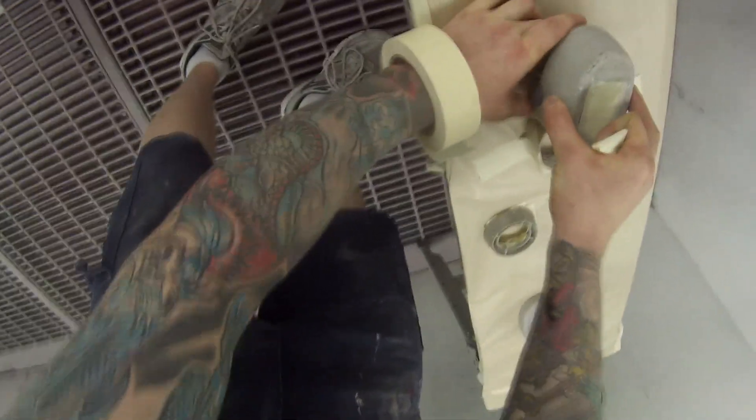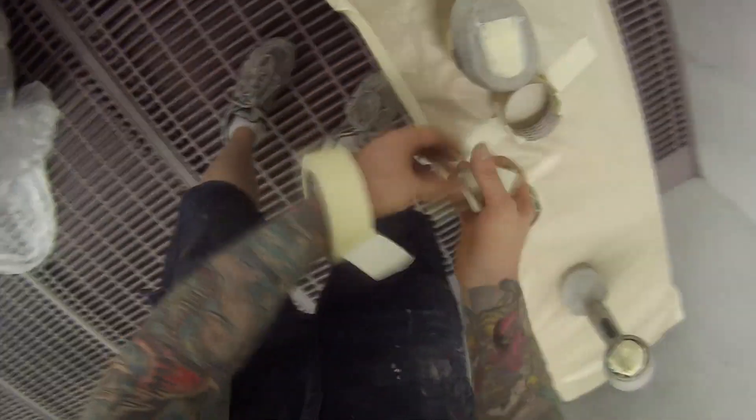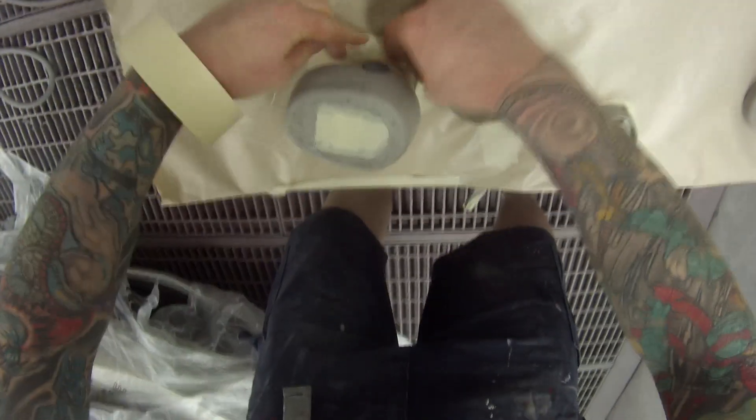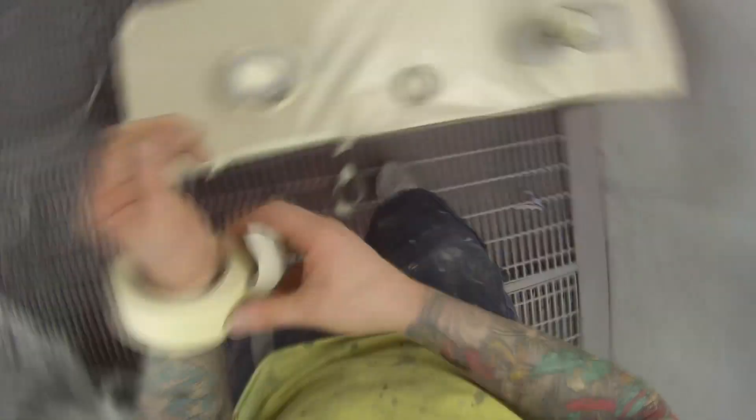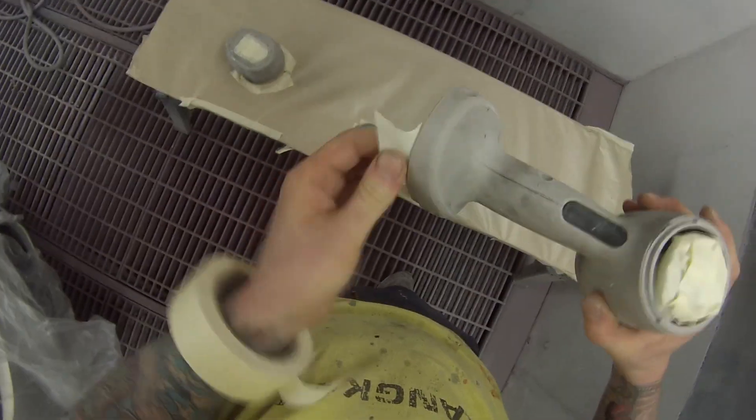He ended up getting his for about $550, and I bought mine originally for $750. When you consider the possibility of having something that may or may not work if you wire it up poorly, and you're probably spending a couple of hundred dollars on materials plus the time to do it, he just ended up deciding he might as well go and get the proper Sun Gun.